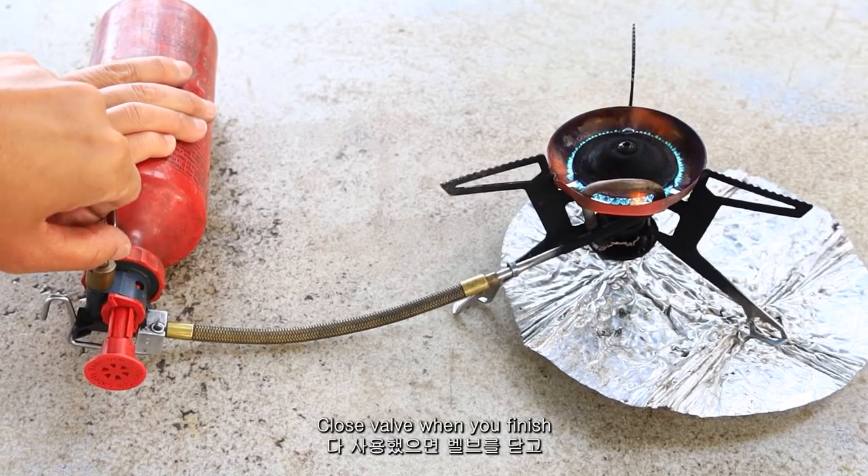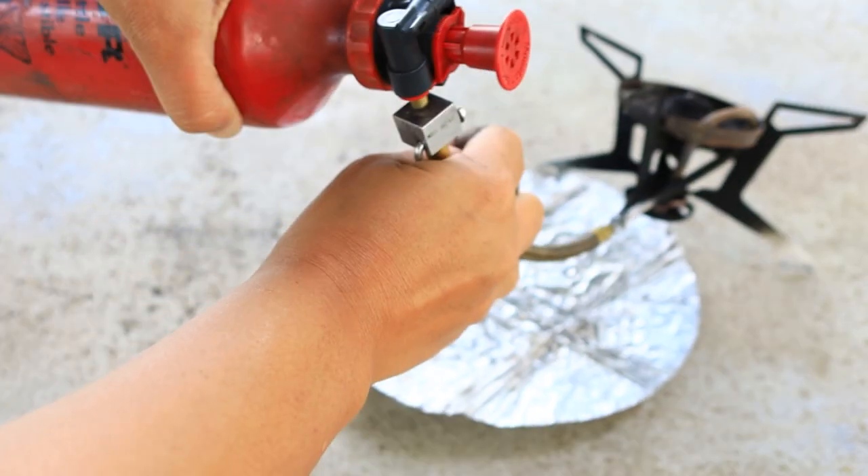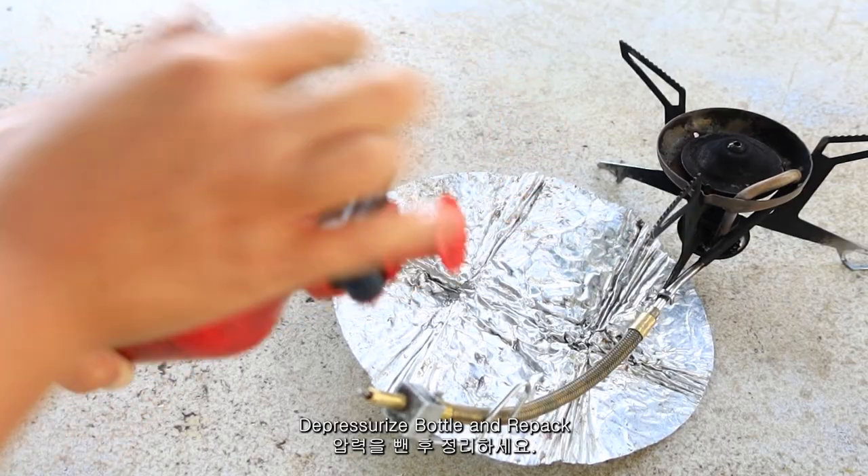Close the valve when you finish and wait for it to cool down. Detach the fuel line, depressurize, and repack.